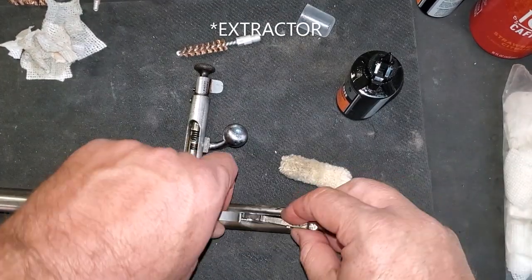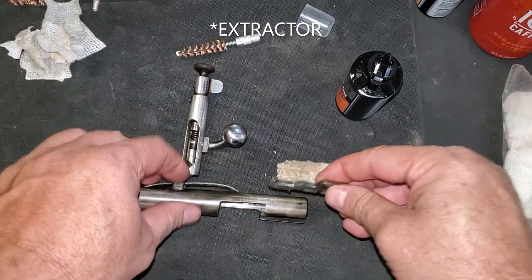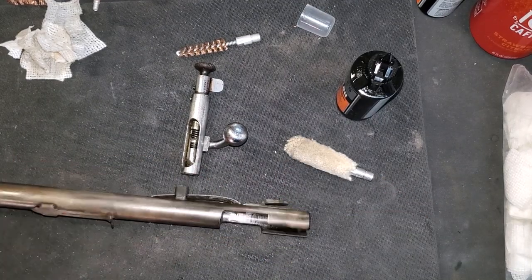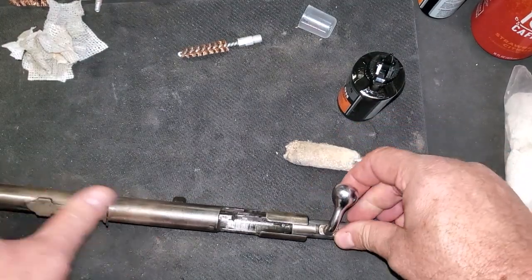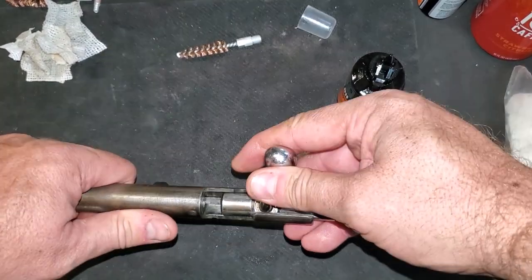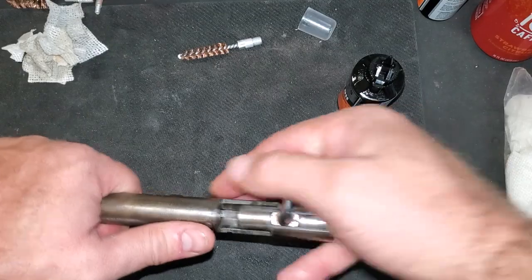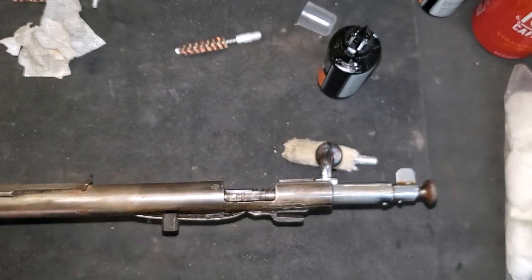The caulking piece goes in first. Of course, it helps to go the correct direction. There's the caulking piece reinstalled. Go ahead and reinstall the bolt — there we go. That is cycling pretty darn good.